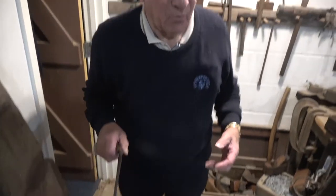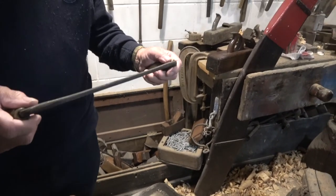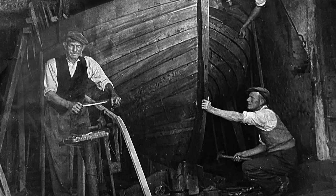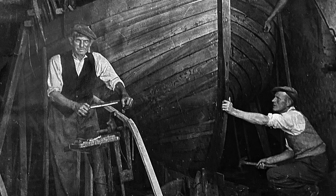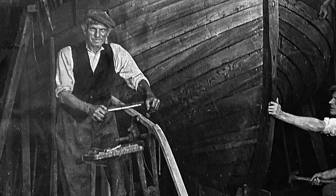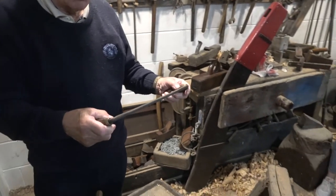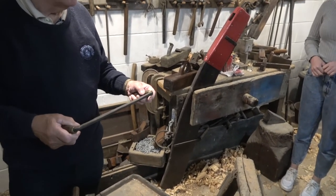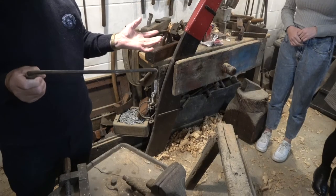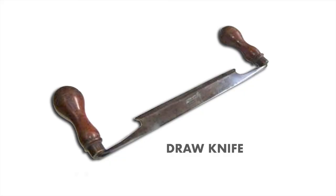I'll show you now quite a tool that was used very often in boat building — it's called a draw knife. When the ribs were notched out, they would saw a mark where each plank was and they would use this draw knife to draw into the saw cut, which would then form a notch that would notch over the planks of the boat. This was also used for oar making — an oar would start off with a square piece of timber like four by four or something like that. So it was quite a useful tool in boat building.